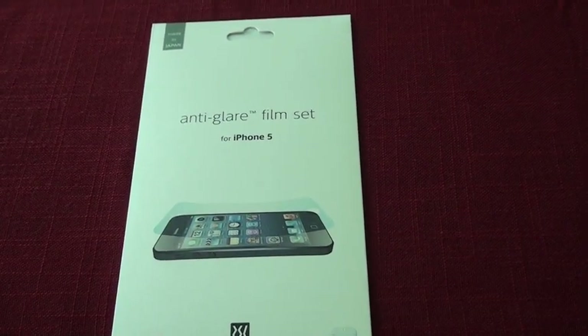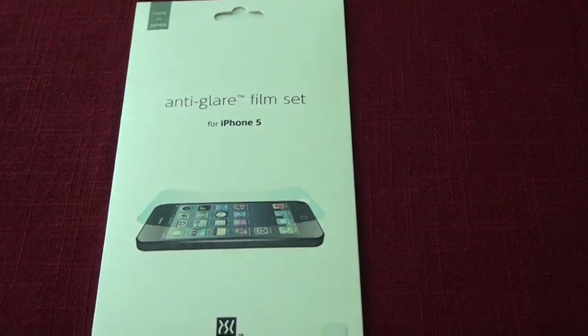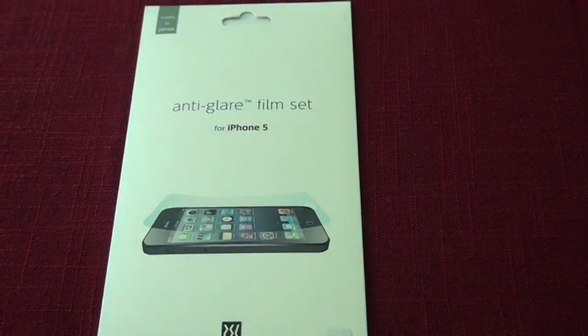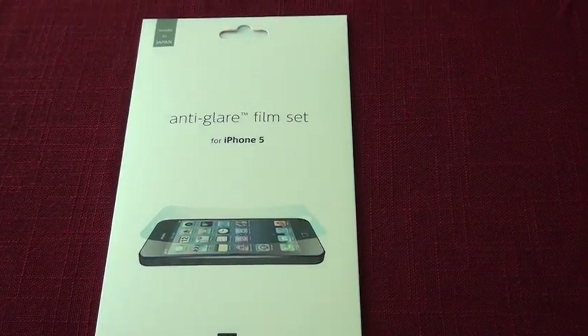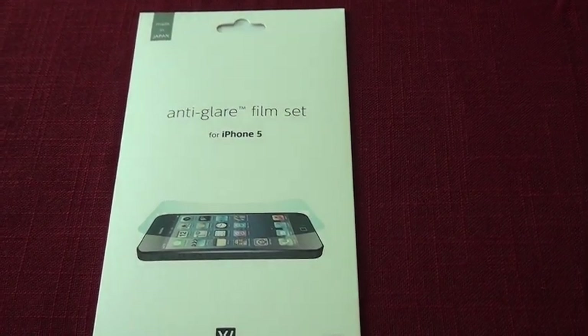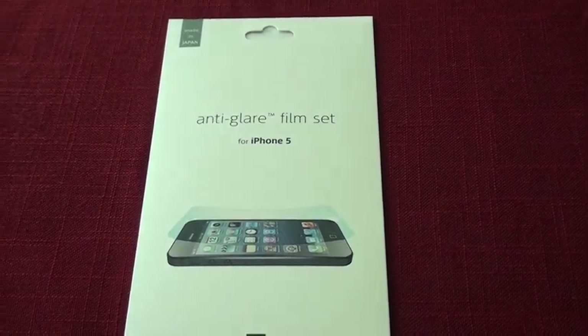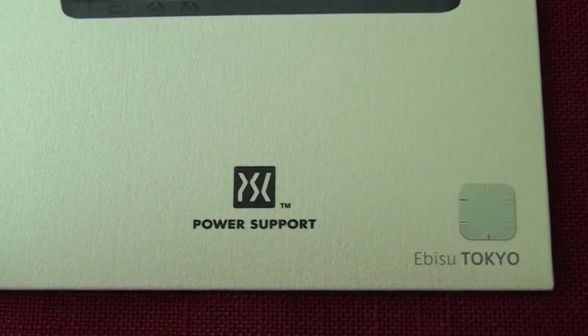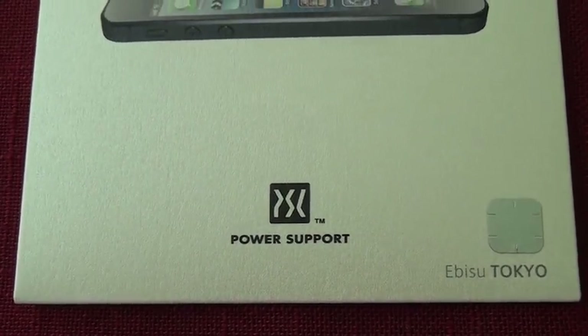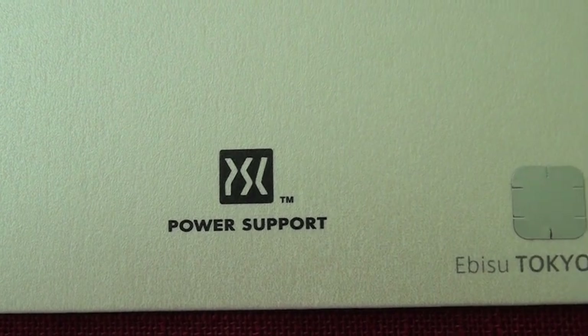Hello world. In this video we are going to unbox an iPhone accessory that complements the iPhone. It's the Power Support Screen Shield. Its retail value is around $15 Canadian. For more information about this product, please go to www.powersupportusa.com.